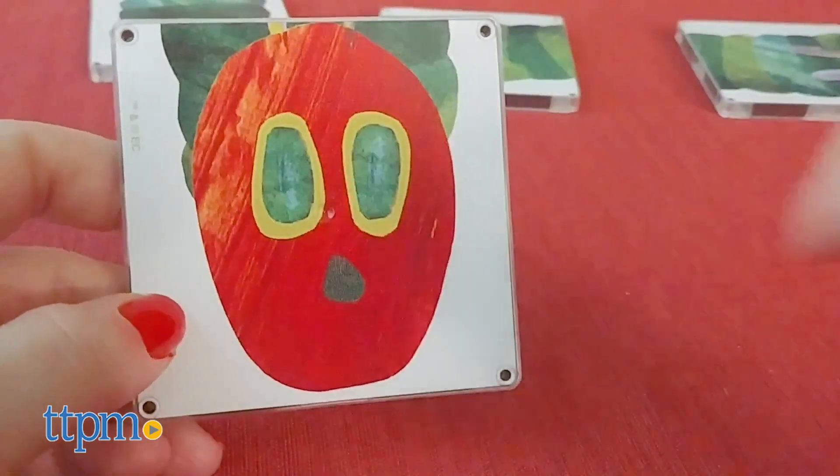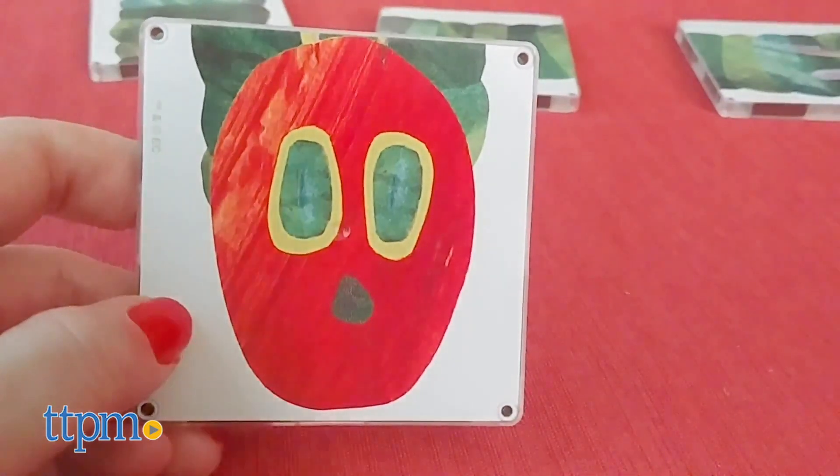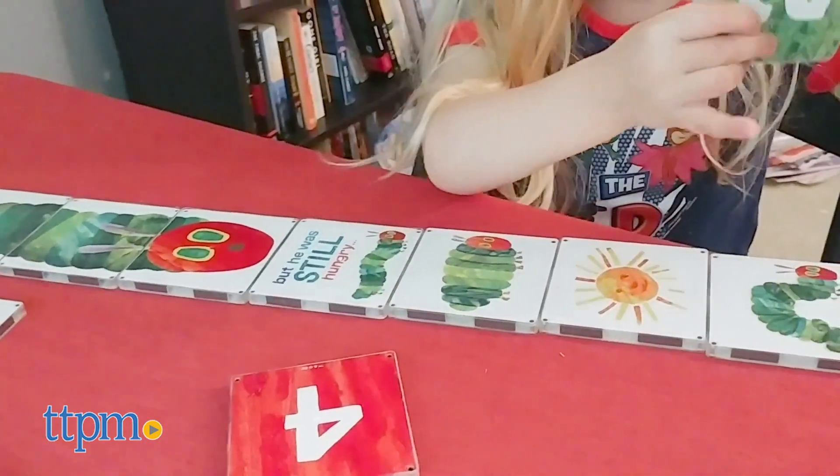The tiles are scratch-resistant to ensure the illustrations aren't damaged during play. There are no building instructions, but it's fairly simple to understand how the tiles go together.